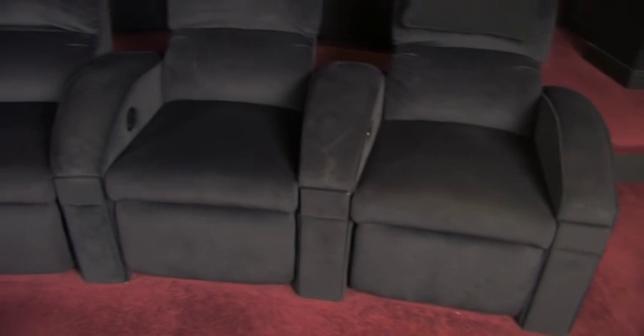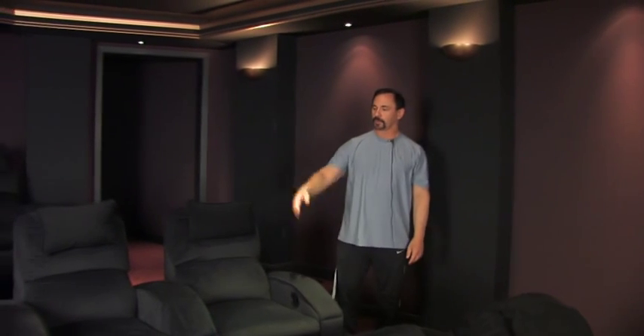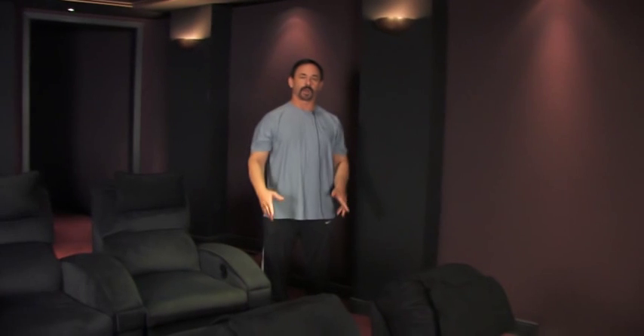In my previous room the rows were straight, and I noticed that when you sit toward the outside you naturally turn your body toward the center of the screen. So if the row isn't curved you try to do it anyway. The curved seating compensates for that — when you're sitting in these seats in curved rows you're already pointed naturally to the center of the screen, which is a lot more comfortable on the outside.